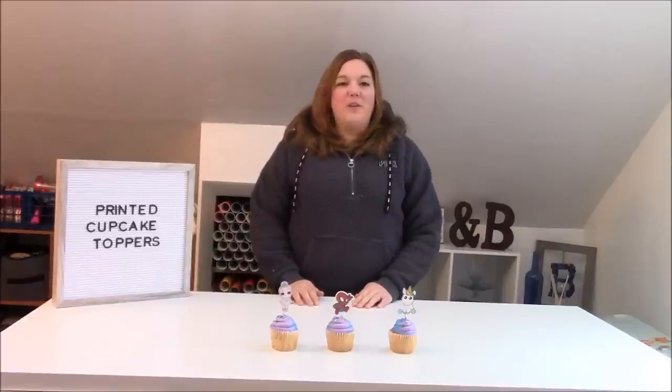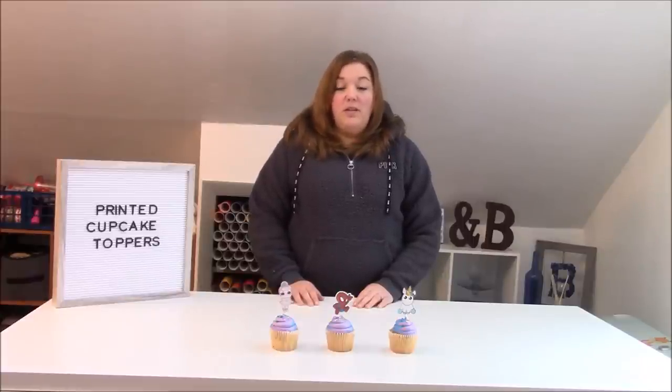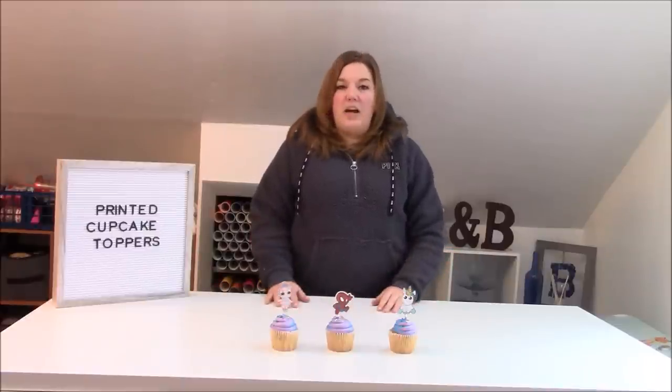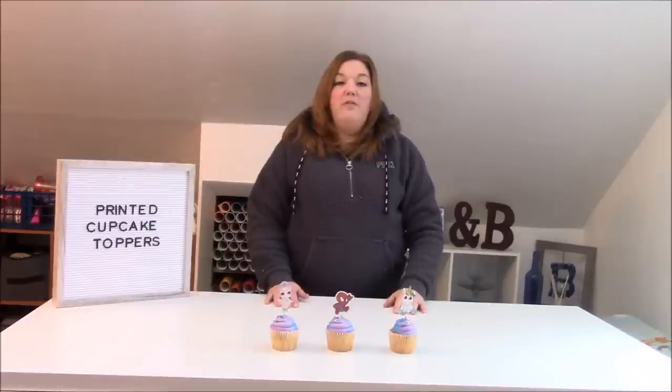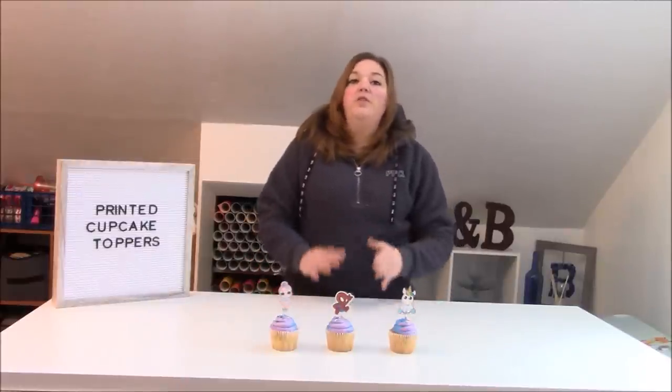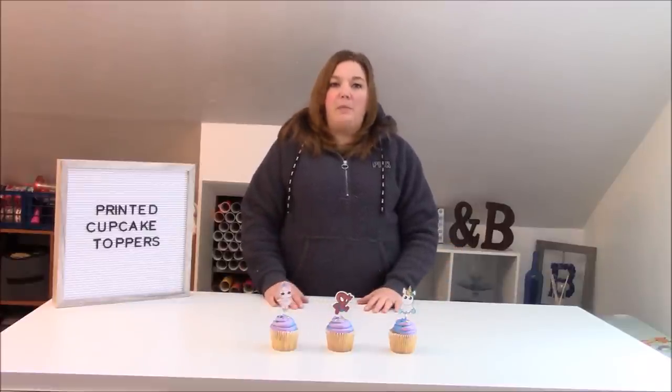Hey everybody! Welcome to a Cricut Craft tutorial. Today I'm going to show you how to make printed cupcake toppers. Before we get started, make sure you subscribe to my channel because I put out new videos all the time. Hit the bell icon — that will alert you when I post a new video. These are super cute and you can personalize any event with these easy printed cupcake toppers.